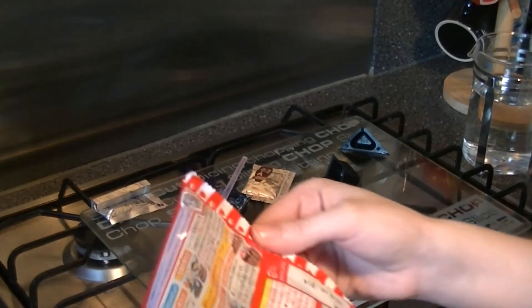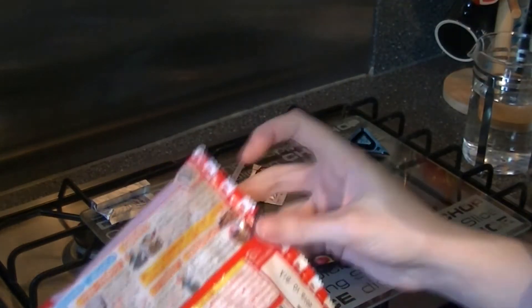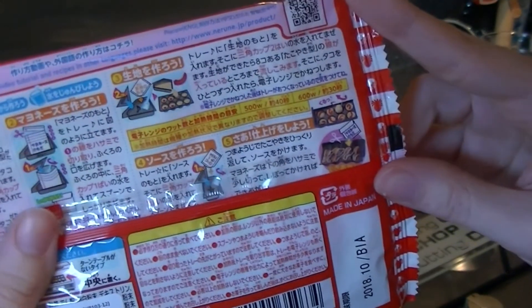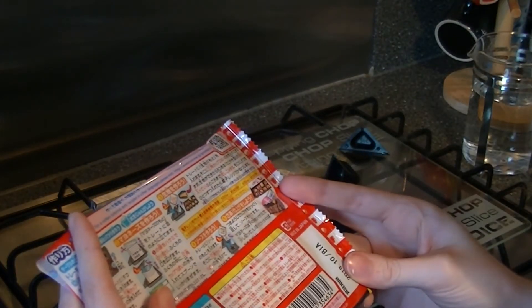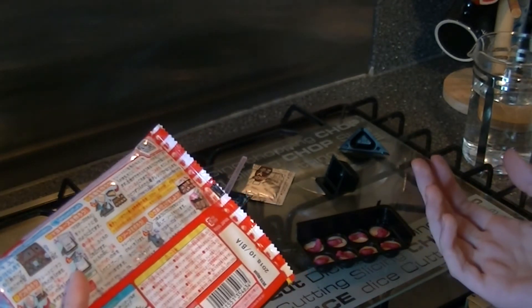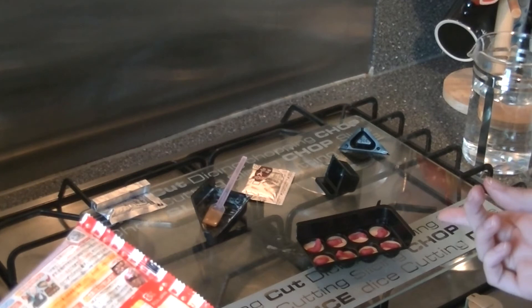And now this is the bit that I'm probably most nervous for, which is we need to microwave this. If you can see on the packet it gives you instructions for 500 watt and 600 watt microwaves, but I'm pretty sure ours is a lot more powerful than that. It says to microwave for 40 seconds at 500 watts — I'm going to put it in for 20 seconds and see how it looks. Wish me luck.